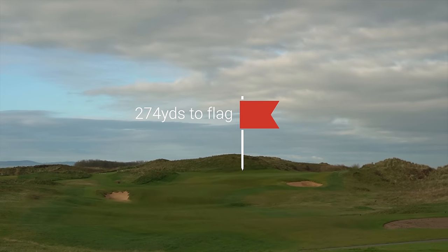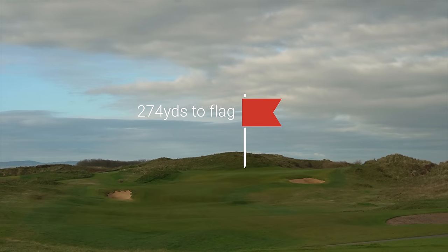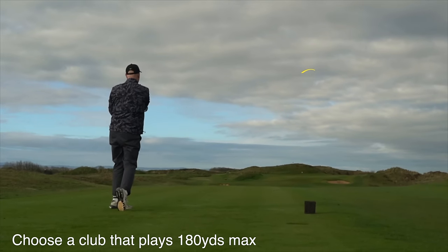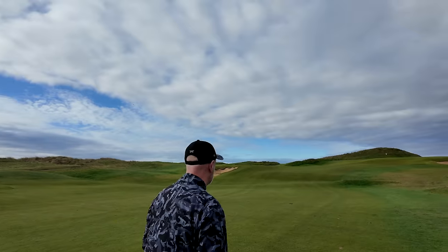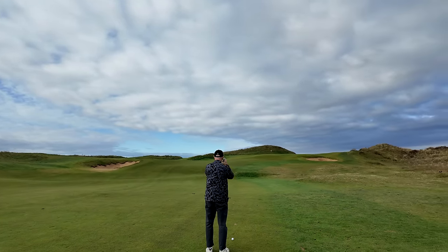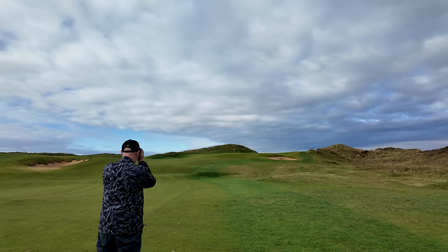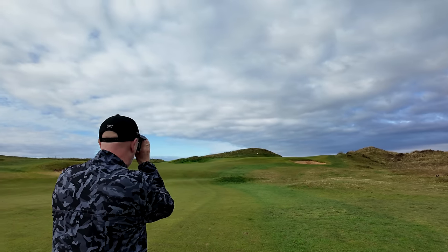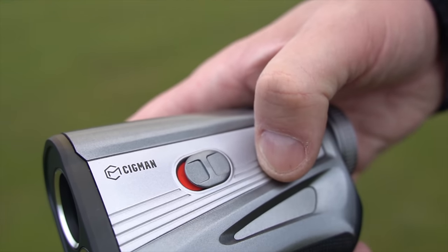Course management can reduce your handicap significantly and it's got nothing to do with improving your swing. This is how to use a rangefinder to make the right on-course decisions. We've left ourselves short of that bunker — we played about a 180-yard shot — and the flag is showing 94 yards.